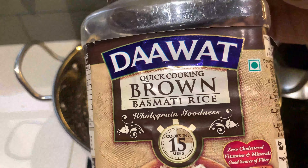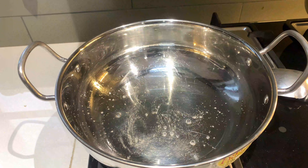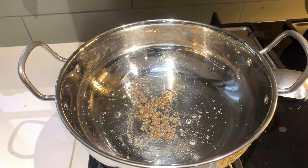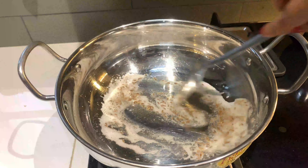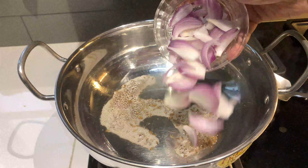जिसके लिए मैंने पैन में थोड़ा सा देसी घी ले लिया है। और ये दावत के ब्राउन राइस हैं जो मैं आज कुक करूँगी, क्योंकि ये काफी ज़्यादा इज़ी रहते हैं कुक करने के लिए, तो मैं दावत के ब्राउन राइस ही यूज़ करती हूँ। और यहाँ पे मैंने पैन में थोड़ा सा जीरा डाल दिया है, लगभग एक चम्मच।